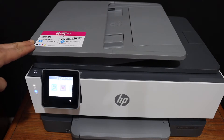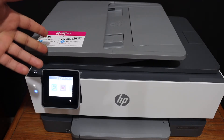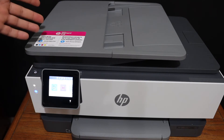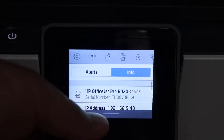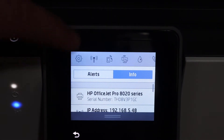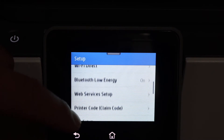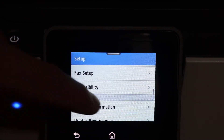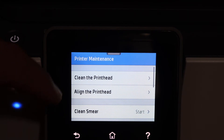Today's video is about the HP OfficeJet Pro 8020 series printer. I'm going to show you how to fix bad print quality. The first tip is to switch on the printer and go to the display panel, scroll down the top bar, click on the settings icon, and look for printer maintenance.